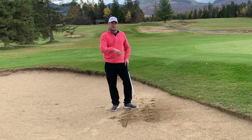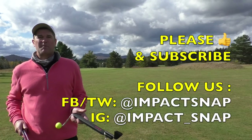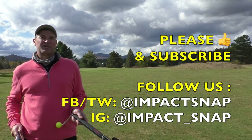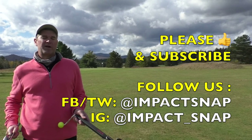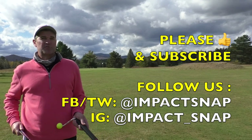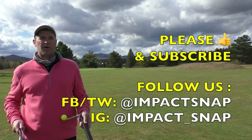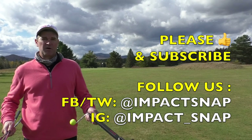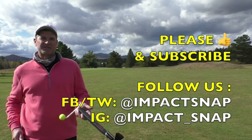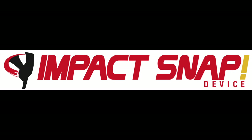Follow these steps and you'll start popping them out of the bunker with ease. For Impact Snap, I'm Marty Nowicki. Please hit the subscribe button down below and click the bell notification so when we put out more content, you get notified. Please leave your comments down below, because that helps us create more content for you. Like this video — our ratings go up and more golfers like you will be exposed to our content. For Impact Snap, thanks for watching.